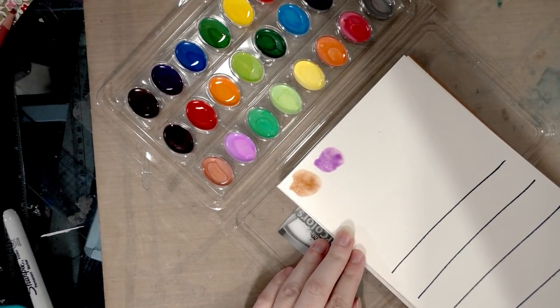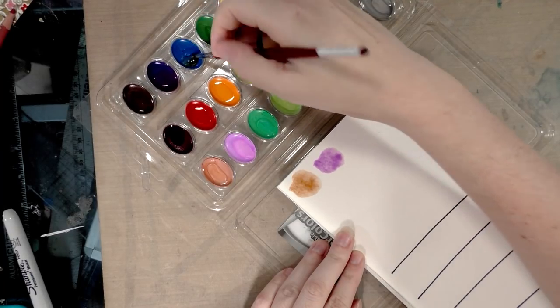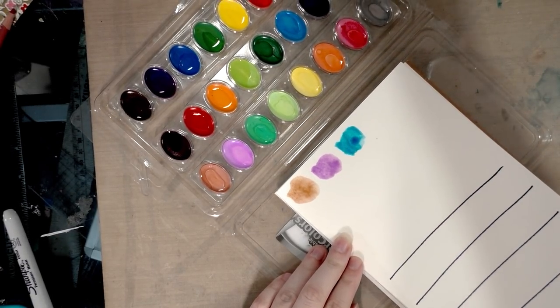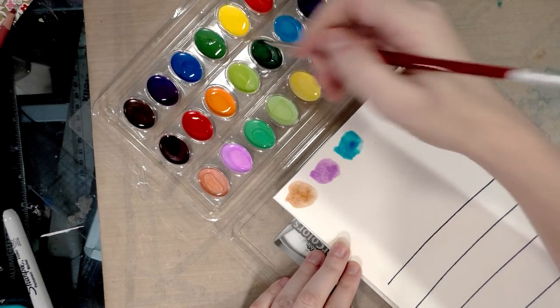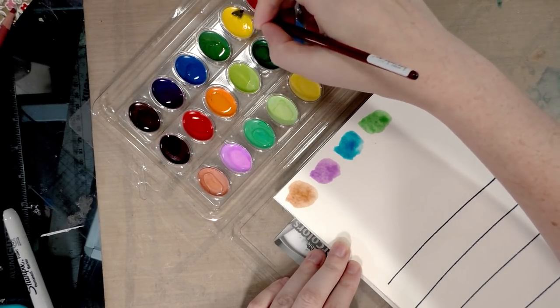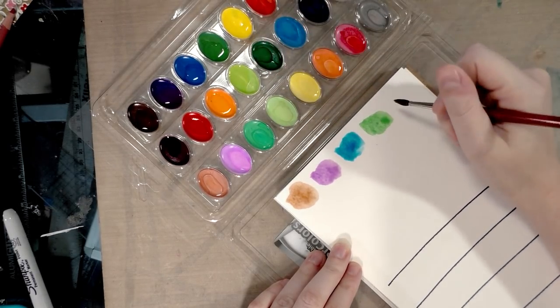I've seen a few artists use these Crayola watercolors for more polished work, so I thought maybe I've just been going about it all wrong and I'd give it another try. I need to do smaller swatches.